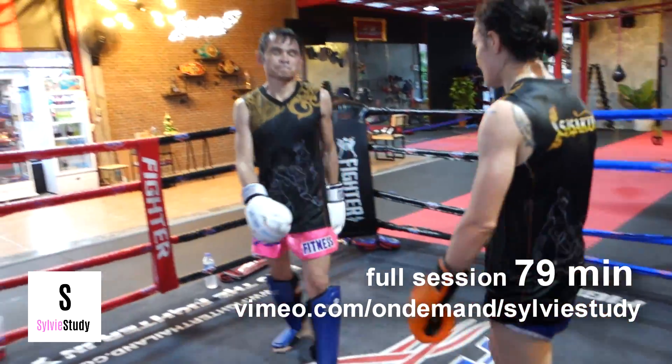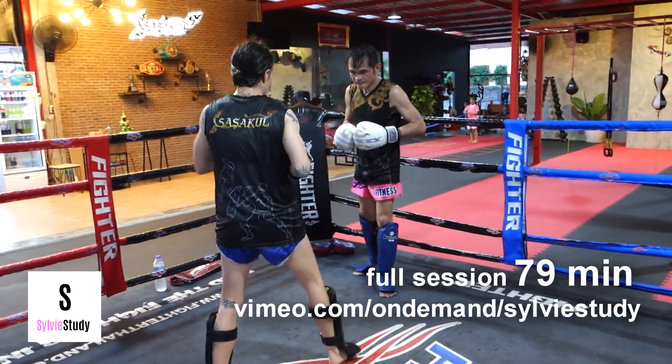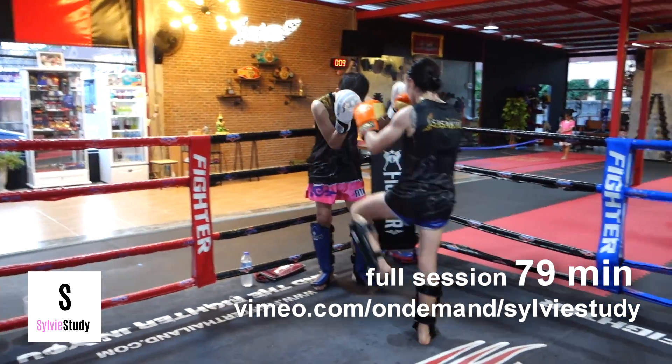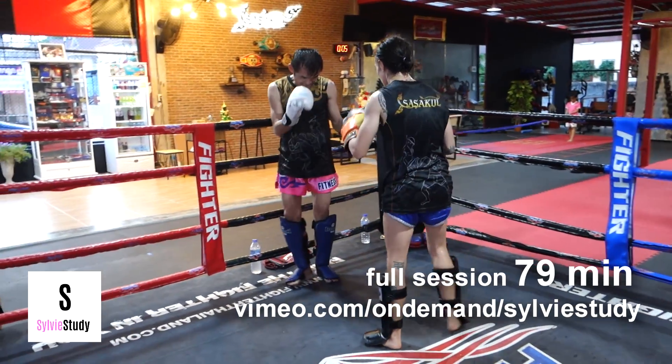I felt like my strikes were getting really wide, which is why I made that gesture of the hug, but just relax and work to the right distance by continuing to strike — correct it through movement, not by stopping and starting again.